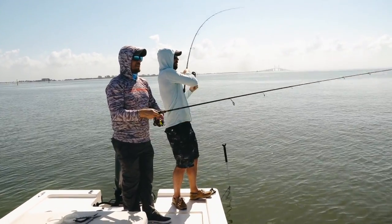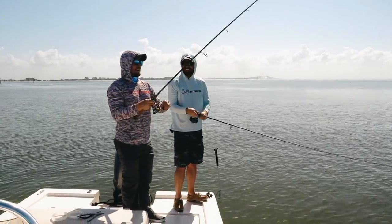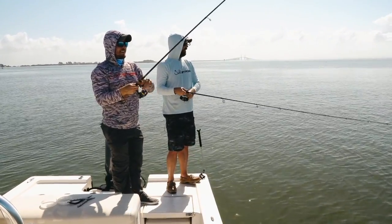I'm getting little small hits. There we go. Doubling up, baby. Nine hookups in a row. This is insane. These trout are thick.